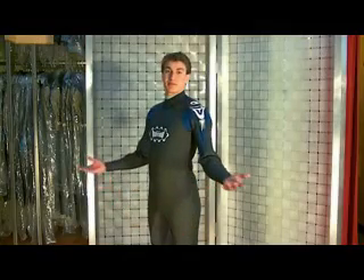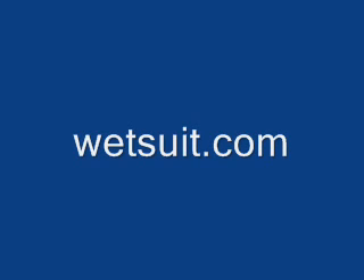That's it. Simple and easy. For more information about our Winsport Series wetsuits, give us a call or find us online at wetsuit.com.